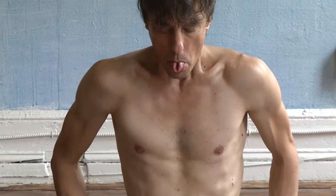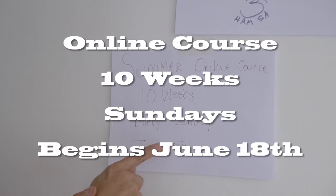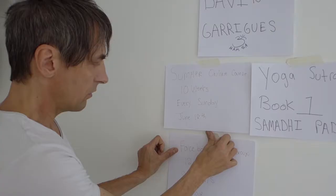Greetings, I'm David Garie, Certified Ashtanga Yoga Teacher. This summer I'm offering an online course of 10 weeks, every Sunday, beginning June 18th. The subject: Patanjali's Yoga Sutras, Book 1, Samadhi Pada.